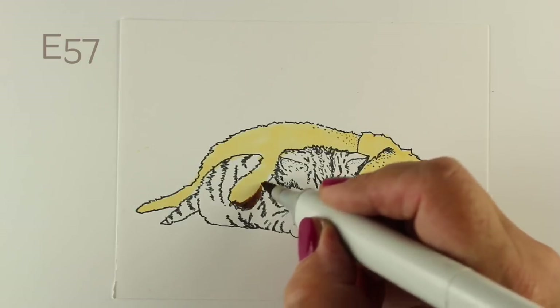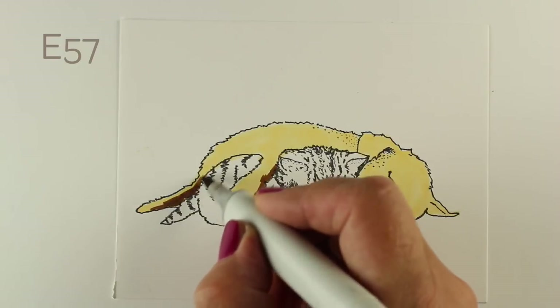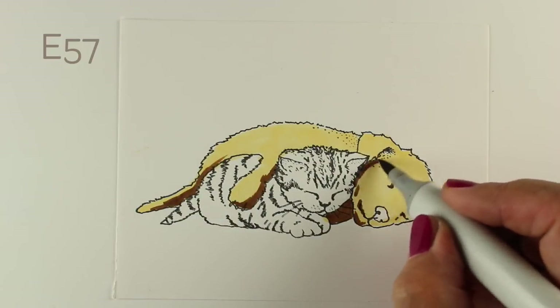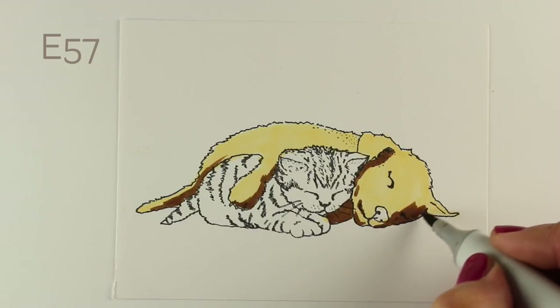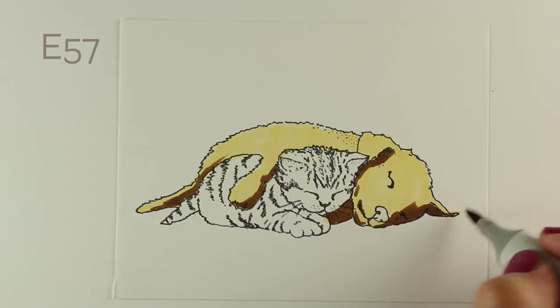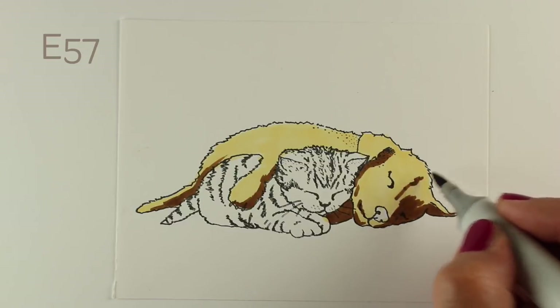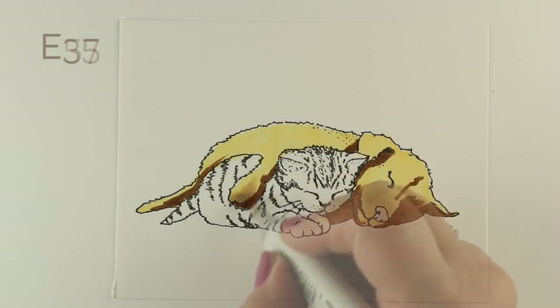I've done a bunch of these on Instagram just as my playtime when I experiment with lighting, and I thought I'd finally do one here on YouTube and show you how I work through it. A lot of it is practice — I've practiced so much that I can almost see it mentally without actually having to see it, if that makes any sense.